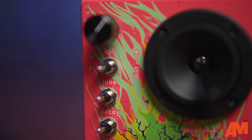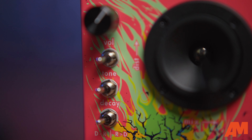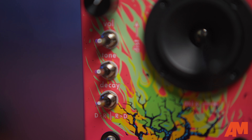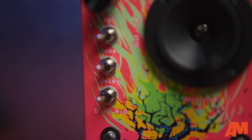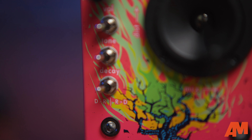The controls on it are super simple. You have a volume control, a tone control which gives you three different tonal options. You also have a decay control, which allows you to switch between a short, medium, and long decay for the reverbs. And you also have a direction control, which allows you to put either the distortion before the reverb or the reverb before the distortion, both of which give you completely different sounds.